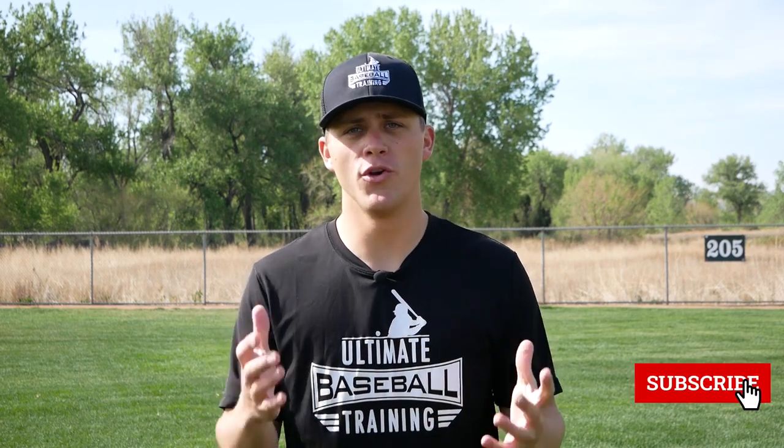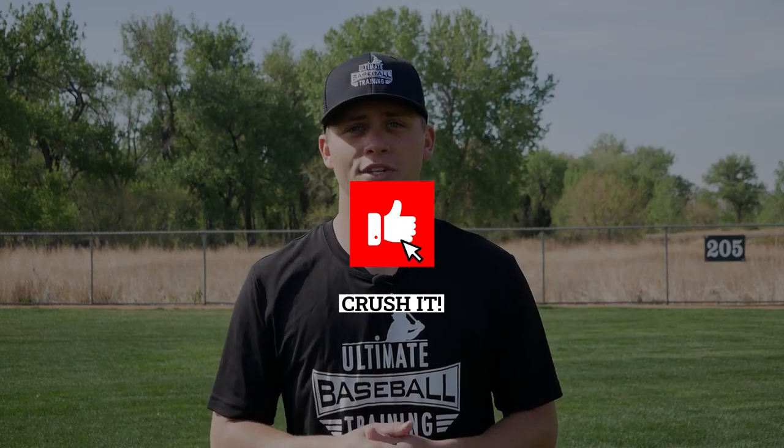I really hope you enjoyed this video. If you're not subscribed to the channel, please hit that subscribe button — we're putting out new baseball videos every single week and I don't want you to miss any of them. Subscribe and join the UBT family. If you liked this one, please leave it a like. Thank you so much for watching, and I'll see you next time.